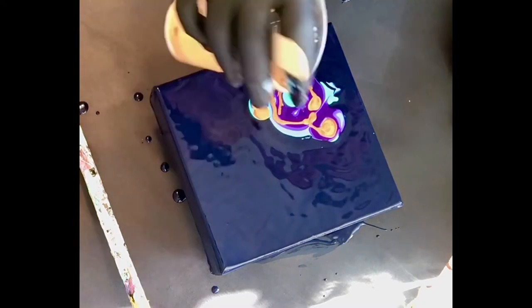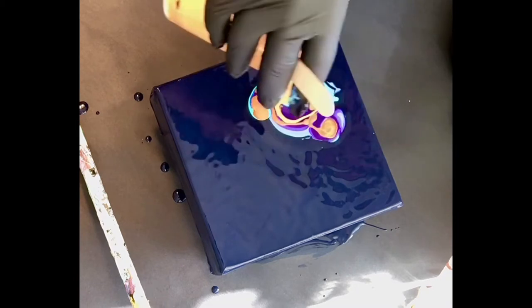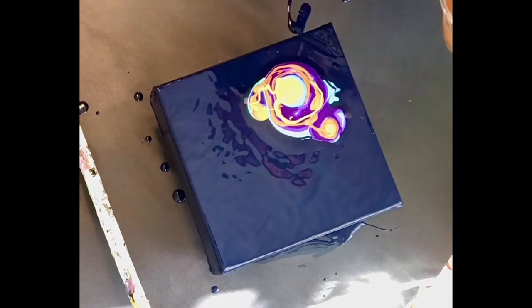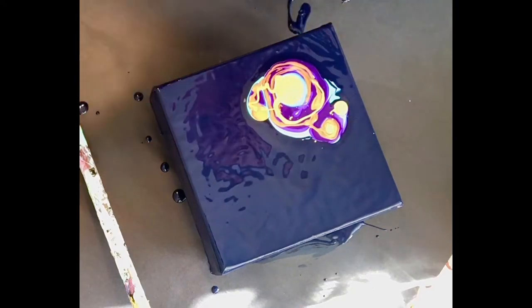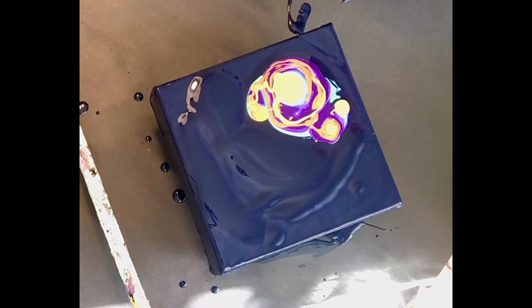I'm just layering a bunch of colors. This is the gold. The last one was Amsterdam's bronze. It's hard to tell in the video, but I have no idea how these are gonna turn out when I do them. And because the background is an actual color, it's paints that I have to order that I don't have so much of.